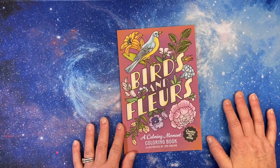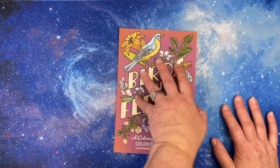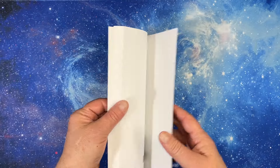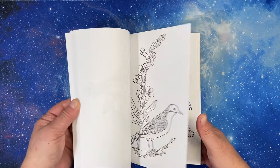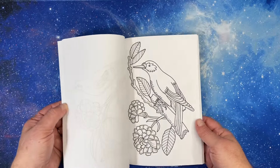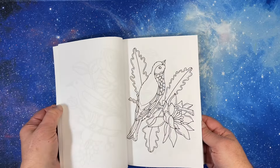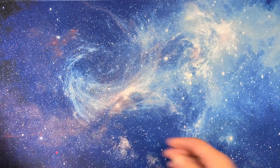Next I have Birds and Fleurs by Jen Racine, which came out in 2023. It's one of our more recent books. It's a small book with birds and flowers — very pretty, simple, easy. If you like flowers and birds, I thought it would help me with my bird coloring.